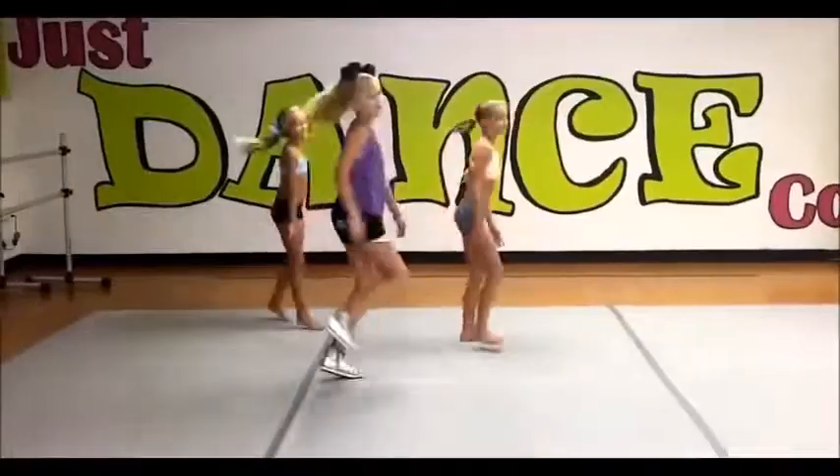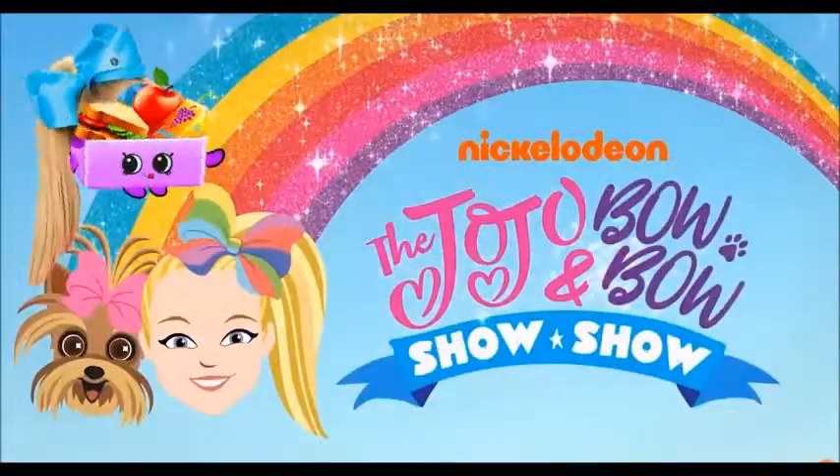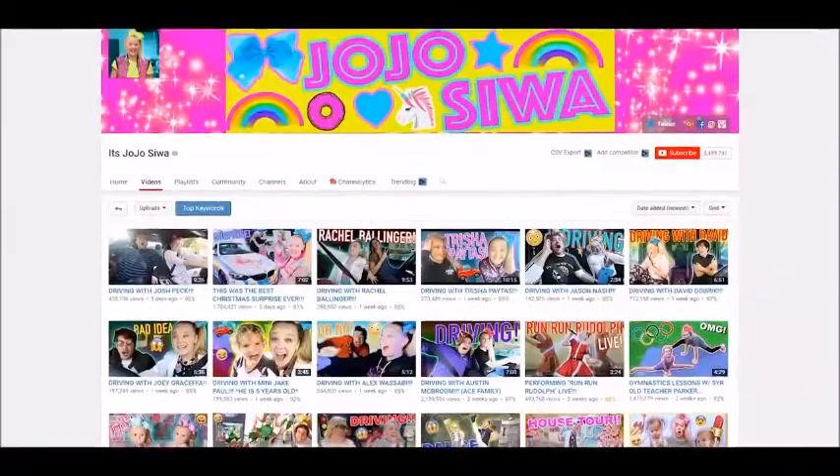It's going to include many of her favorite foods. JoJo is a dancer and a singer, she has her own show on Nickelodeon, and she's a YouTuber. She's pretty well known for the gigantic bows and for the super high-energy way she talks.